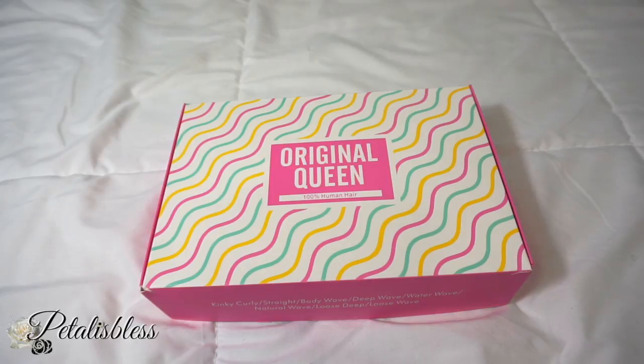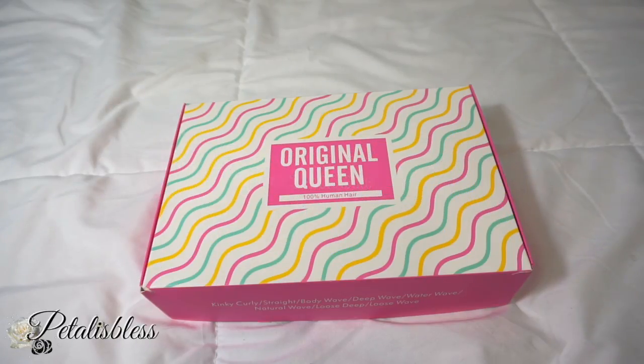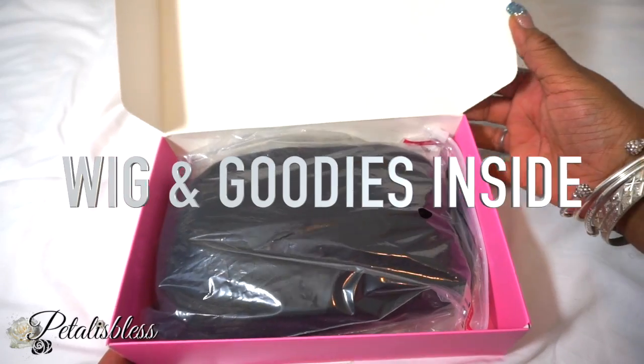Hi everyone, today's review is from Original Queen here on Amazon. This is a boxer that came in, and inside we have the wig and the goodies.